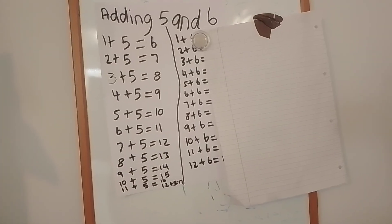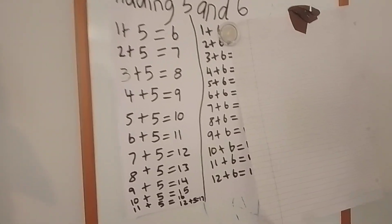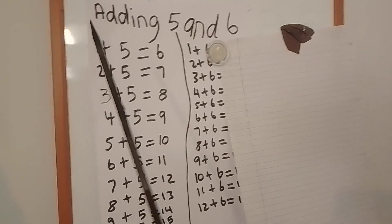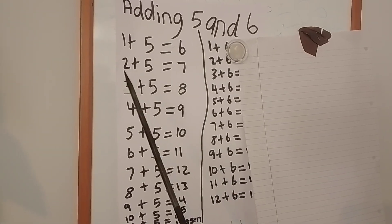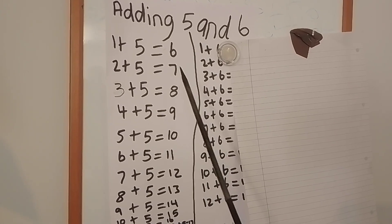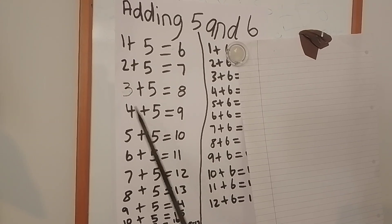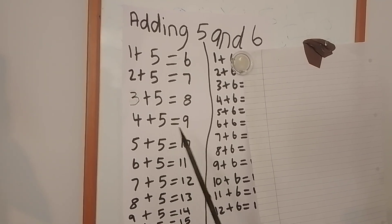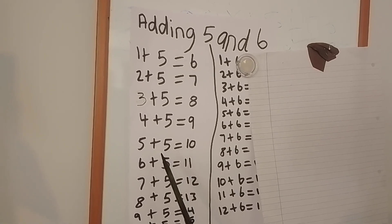Okay, so those are the answers on the board. As you can see, twelve add five was there. Now let's see if you got it right. One add five equals six. Two add five equals seven. Three add five equals eight. Four add five equals nine. Five add five equals ten.